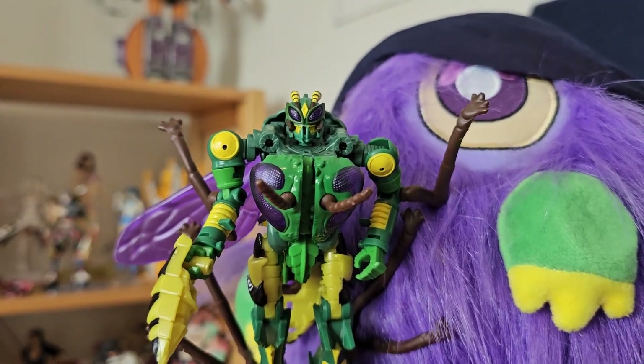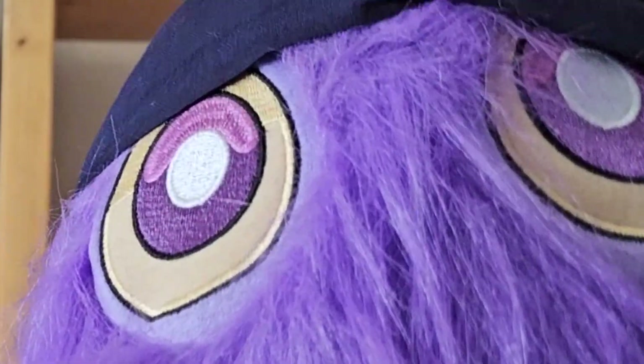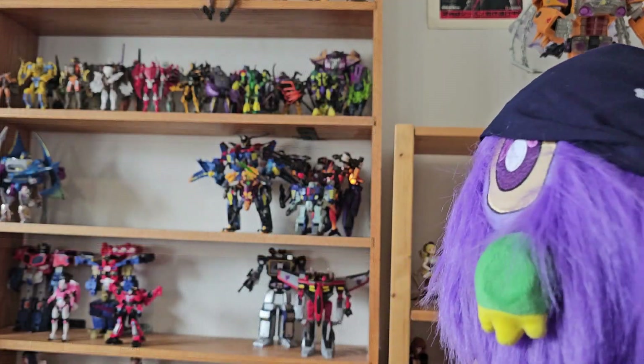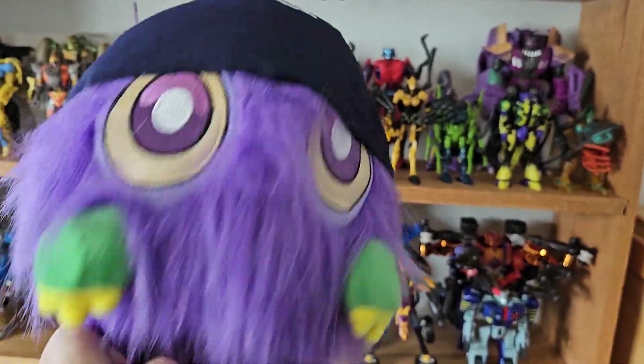Holy crap, I got a Beast Wars figure for my birthday. Waspinator happy. You know, maybe I should start a collection of the Beast Wars figures because I just love these characters so much — and I can easily afford the... Where did they all come from? I gotta do something about this.